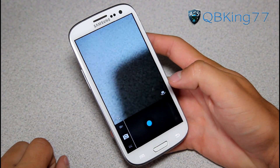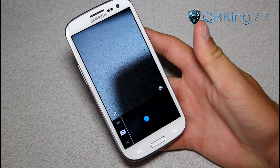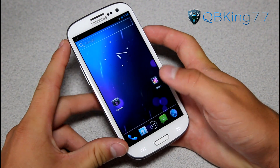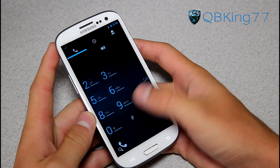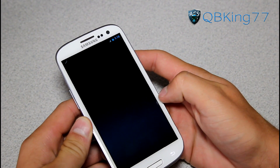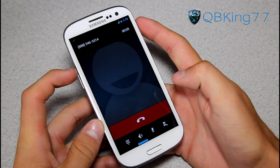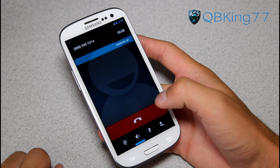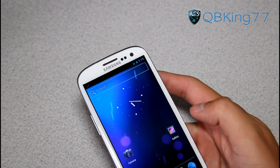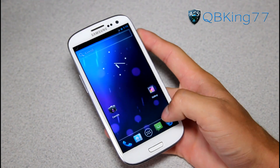Camera — you got that stock ICS camera application. It actually didn't work for me last time I tried to take a picture — it forced closes on me. It looks like it's locking up again. As I said, there are going to be things that just don't work, and camera would be one of them. I'm going to try and make a phone call. You got your stock dialer application. So it seems like it's working — thank you for calling Sprint. The phone call actually worked. And you'll notice 3G is working up in the notification bar — you can see that little 3G icon right there.